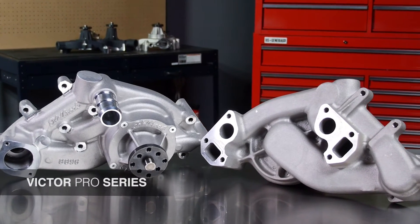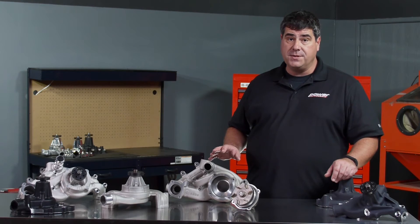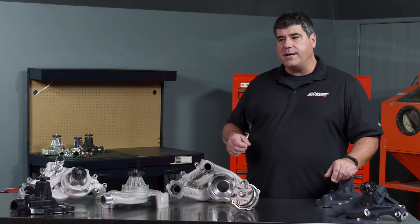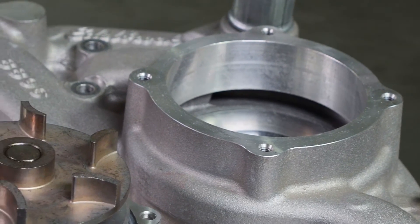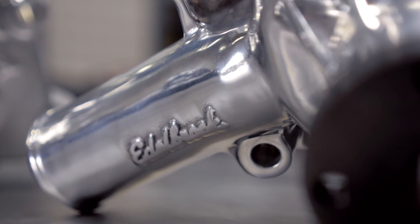Let's talk race applications — high horsepower, high RPM. That's where you'll want to look at the Victor Pro Series pumps. These differ from the standard Victors in several important areas: things like thicker back plates, a revised impeller entry for better high RPM flow, and even balance between the two cylinder heads within 1% to prevent hot spots. That can prevent detonation and save your motor.